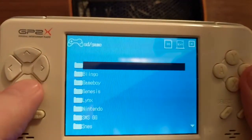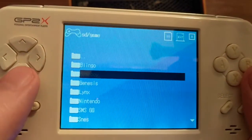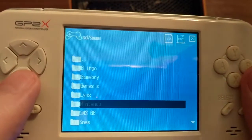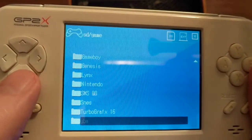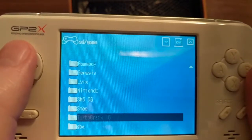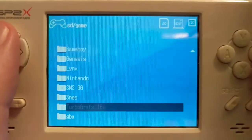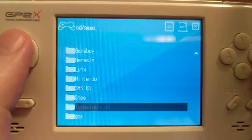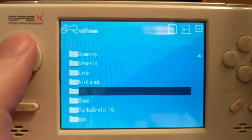We'll go to SD games. Blingo is a homebrew version of Slingo. There's a Game Boy emulator, Genesis, Lynx, Nintendo, Sega Master System and Game Gear, Super Nintendo, TurboGrafx, and Game Boy Advance — which is still kind of new at the time. So that was kind of a weird thing to be able to emulate Game Boy Advance at a time when Game Boy Advance is still sort of relevant. The PSP and the DS are probably a little bit more relevant, but it was still kind of around.